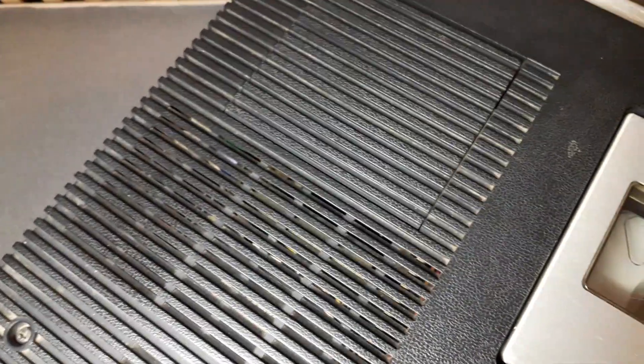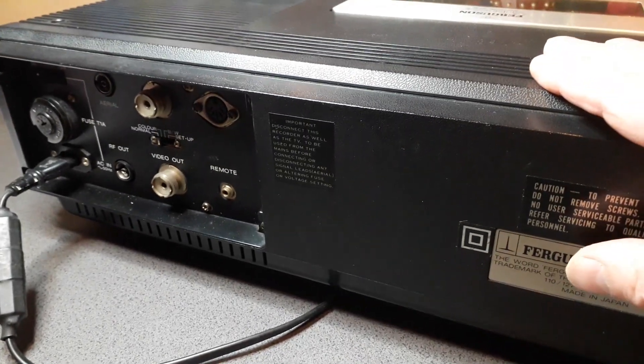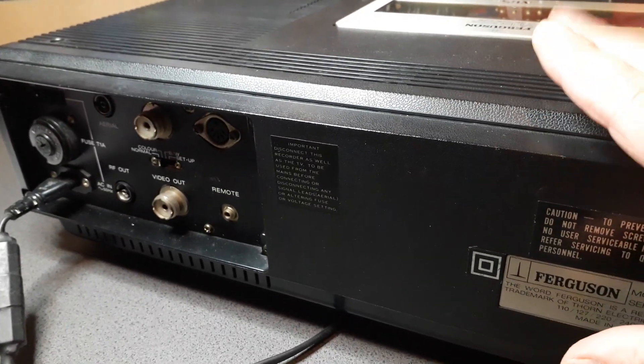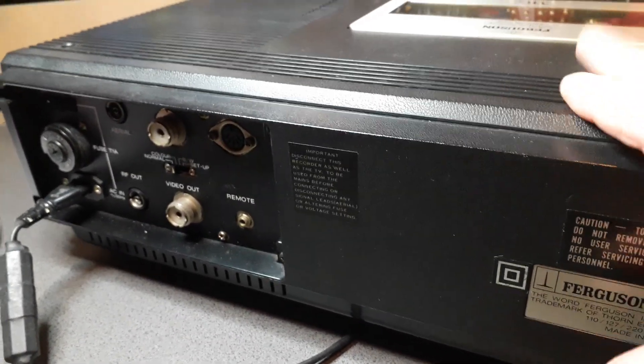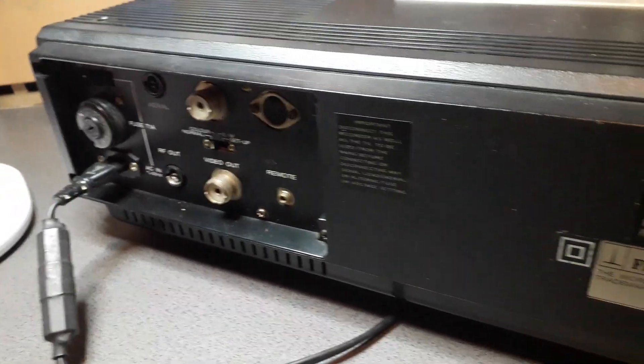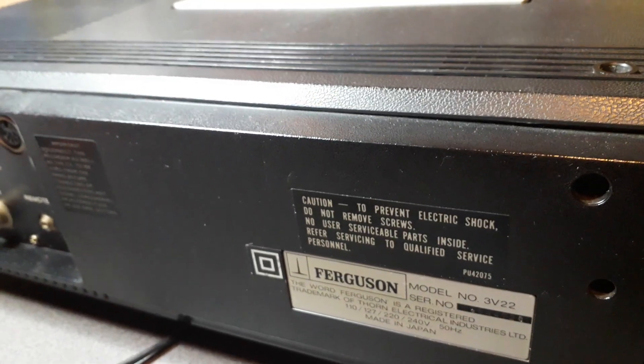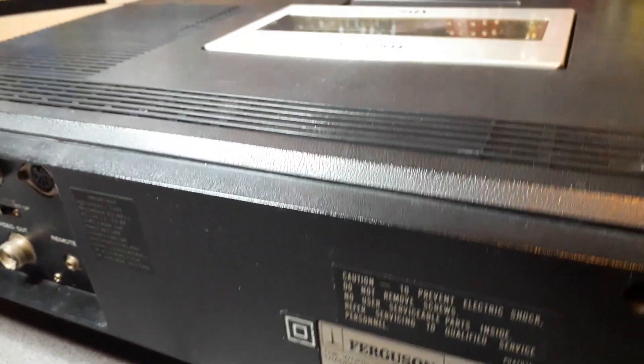There's another guy that does it much better than me — I'll link his videos in the description so you can check out the guts of this thing and how he gets both versions working. I'm pretty sure this is the very first version because it's got the longer belt, going by his videos. The seller on eBay wants me to measure the belt, so I have to open the thing again.